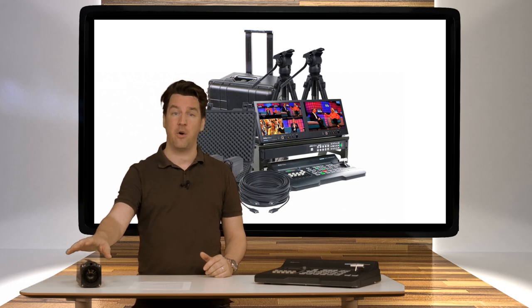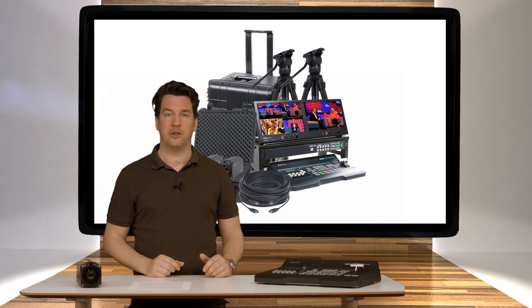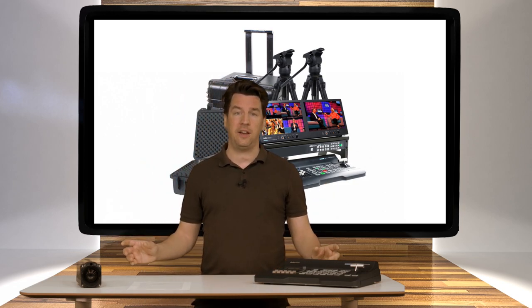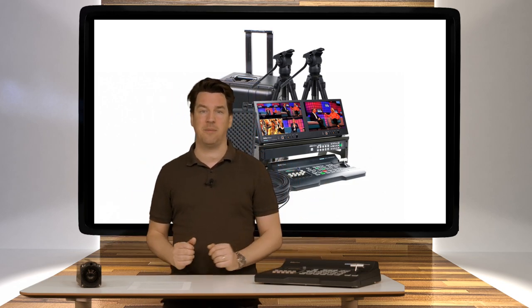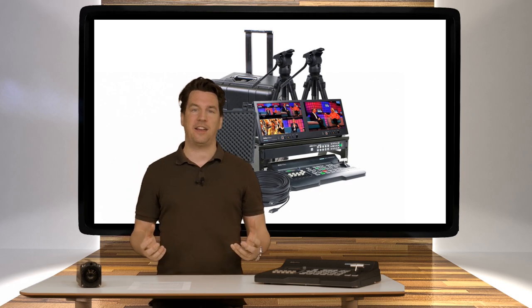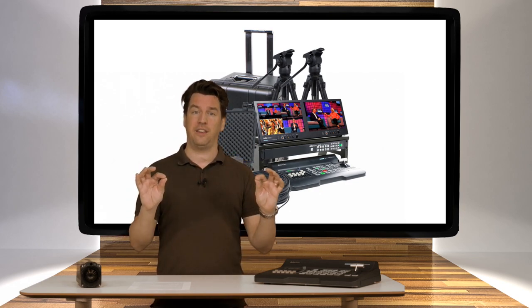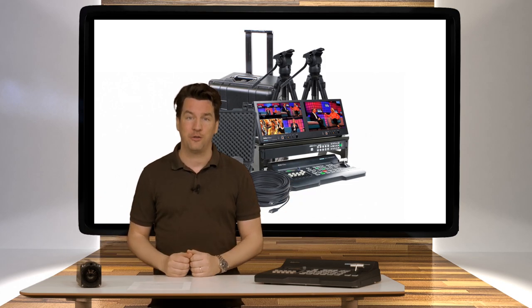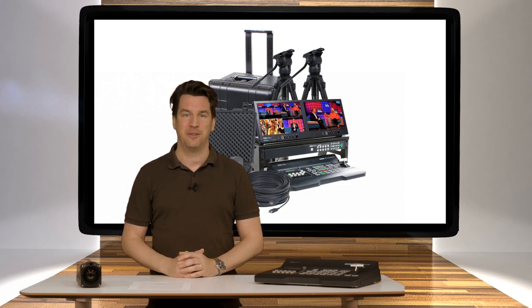To control the camera's zoom and focus, there are IR remotes included. Connecting the cameras to the switcher goes with a 30-meter optical active HDMI cable. These HDMI cables are optical, so they are very thin and they can lie smoothly on the floor. 30 meters is long enough to give you enough freedom to create the shot that you want.